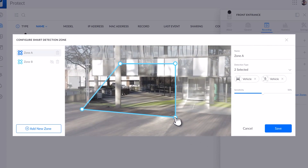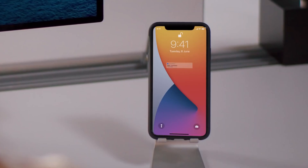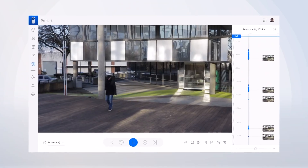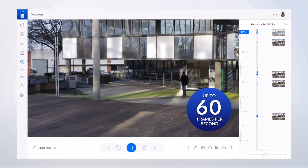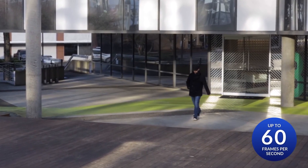All G4 series cameras are equipped with AI smart detection, going beyond motion events by notifying you only when a person or vehicle is detected. Additionally, all G4 cameras have a high frame rate mode, giving you a smoother playback and the option to watch videos in slow motion, a breakthrough in camera security.